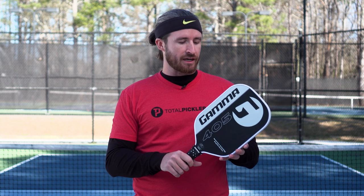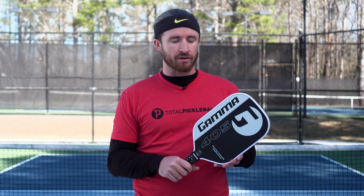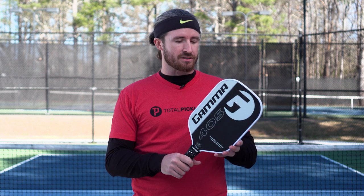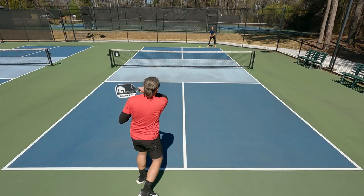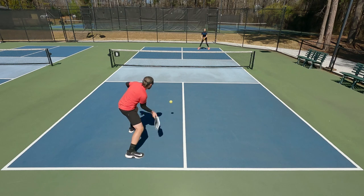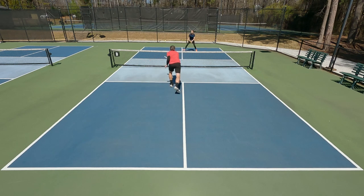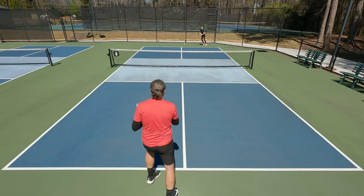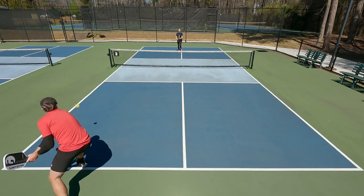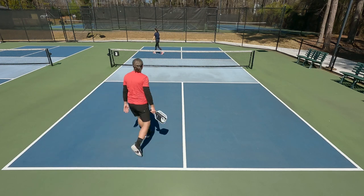Overall, I also like the fact that it has two different color combinations to choose from. My personal preference is this clean-looking white, gray, and black, but the other color option is nice as well. Overall, this is a paddle that is super versatile for pretty much all skill levels and all types of players. I'd really recommend trying this out alongside your current paddle of choice to see if it could work well for your singles or doubles game.